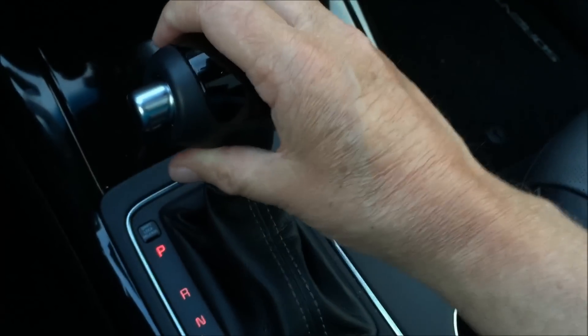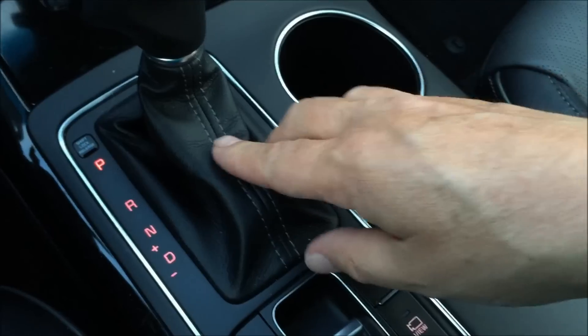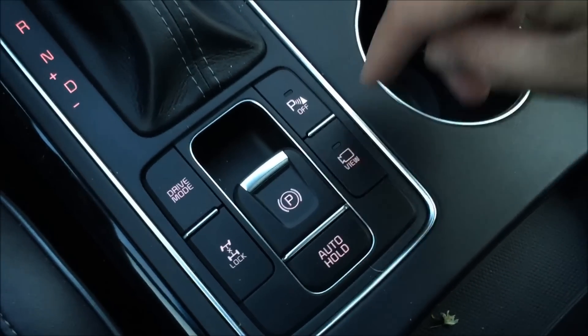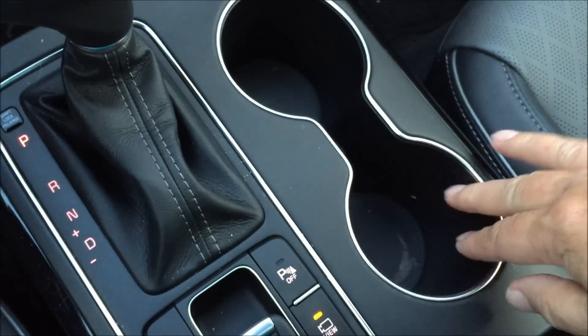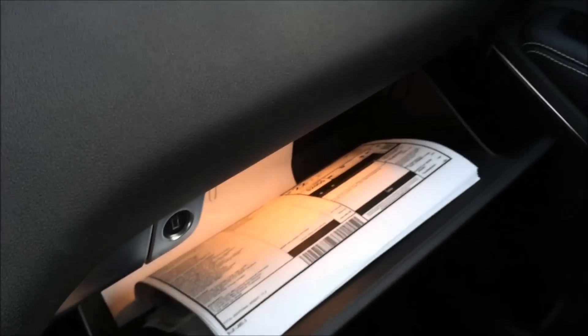Coming back, we find the six-speed automatic shifter, which has a manual mode — pull it back and over to the left to manually shift. There's a leather-wrapped boot with large stitching, an electronic power parking brake, and we can activate the rear-view camera basically at will once the engine's running and we're moving in reverse. We've also got a couple of cup holders and some nice drink holders, additional storage down here with a large padded top over deep storage. Around the dash, there's a push button to drop down the large glove box.